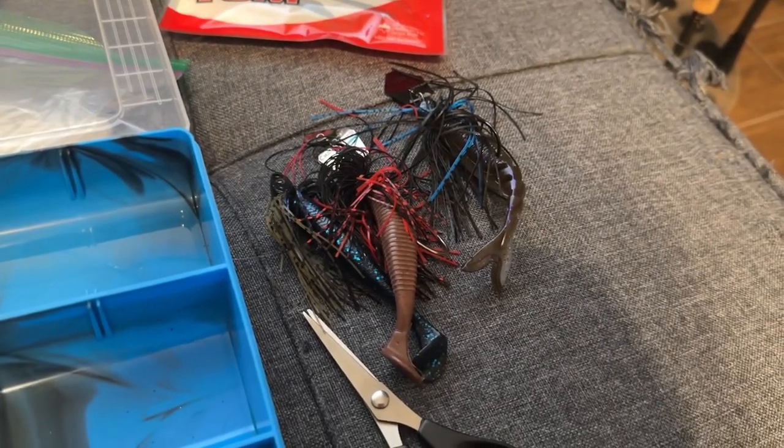I want to put stuff that's good for summer and early fall in this box. The box is small, so I can't put one of everything. I'm going for what I think will work in the ponds around me here in Texas at this time of year.